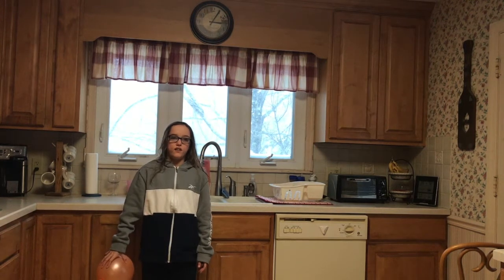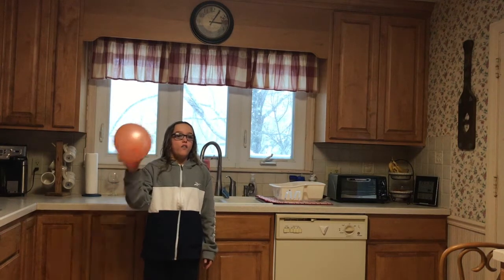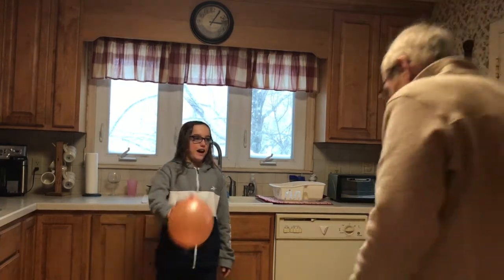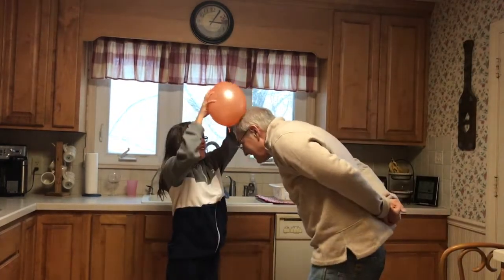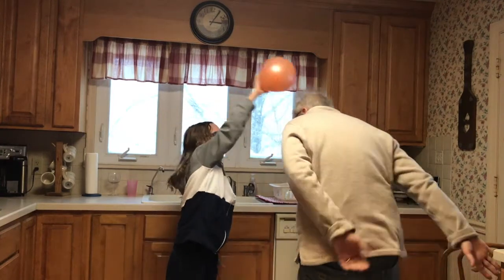Here's a fun thing you can do with static electricity at home on a snow day. I'm going to wrap this on someone's hair, and then that will charge up the static electricity. Okay, you need some hair. I'm going to get a lot. You've got a lot. I think it's charged.